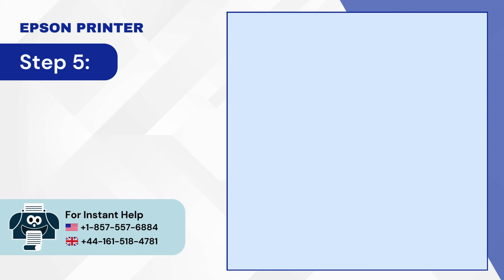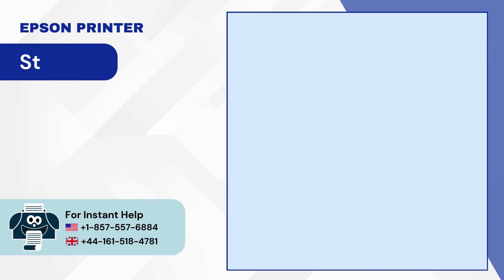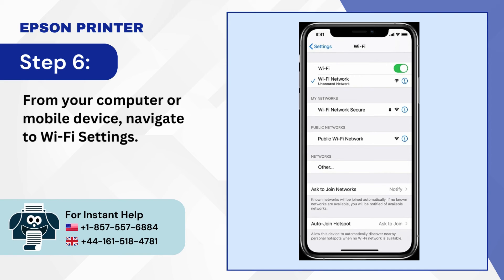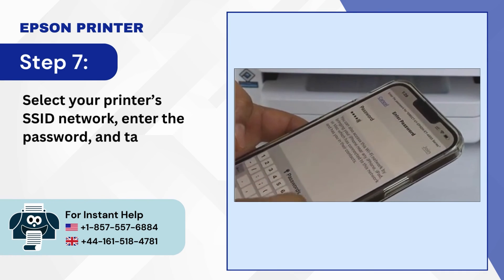Step 5: When the printer displays the network name and password, press OK. Step 6: From your computer or mobile device, navigate to Wi-Fi Settings. Step 7: Select your printer's SSID network, enter the password, and tap Join.